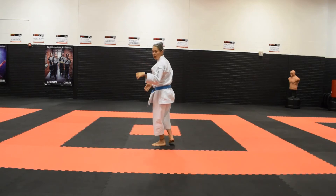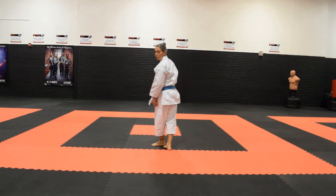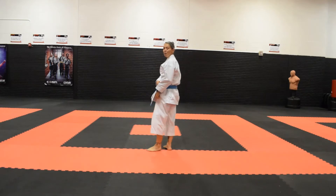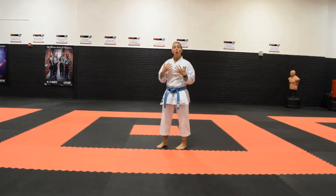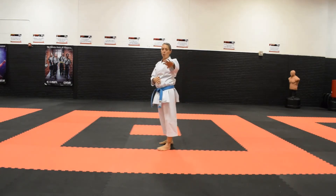Then my front leg is going to be the kicking leg. As I step, I'm going to pull my front leg up. I want to pull my knee up at least as high as my waist. If I only pull my knee up to here, I'm not going to be able to get a lot of extension for my kick. So really, the higher my knee goes, the higher I'm able to throw this kick.